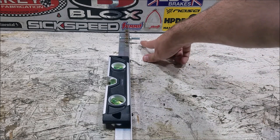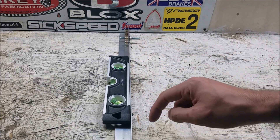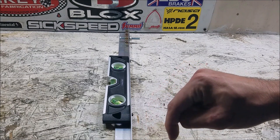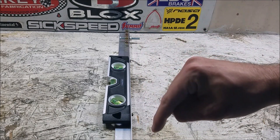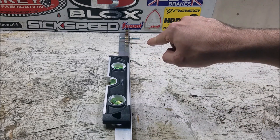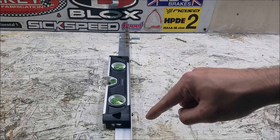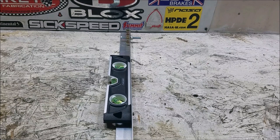When the bubble is level, you've essentially made a triangle. You take the difference between the bottom screw, which is extended all the way out, and the top screw, which is only partially extended — that difference is the height of your triangle. The distance between the two screws is one side, and since it's a 90-degree triangle, you can calculate the narrow angle at the tip, which gives you your camber angle, whether positive or negative.